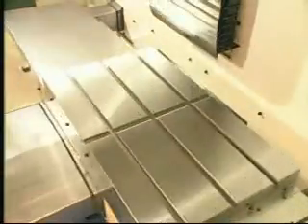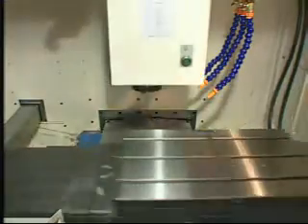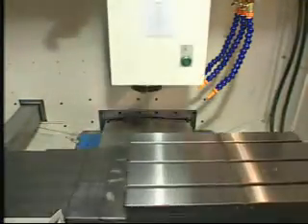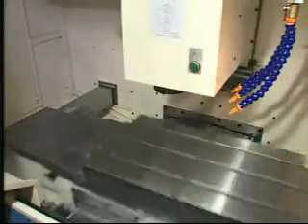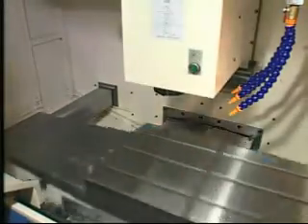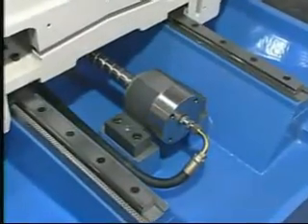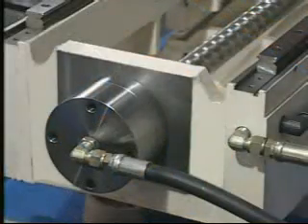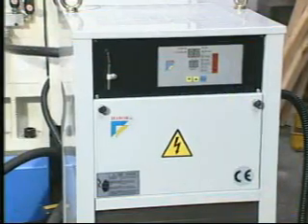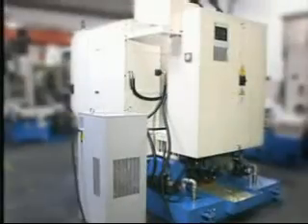Linear motion guides and ball screws. The XYZ axis moves on the high-precision linear motion guides. Unique hollow design and oil coolant system are adopted on 3-axis ball screws which can reduce heat raising and maintain stable accuracy after a long time cutting. Rapid traverse speeds up to 72 meters per minute for X-Y axis and 60 meters per minute for Z axis, significantly increasing machining efficiency.